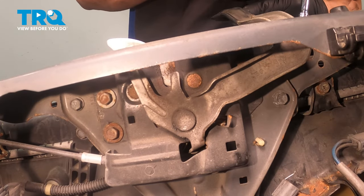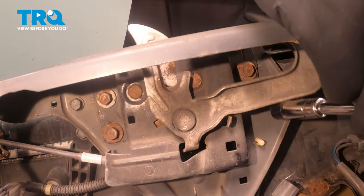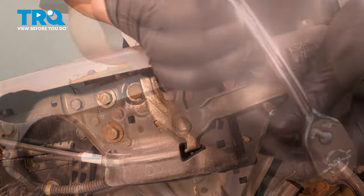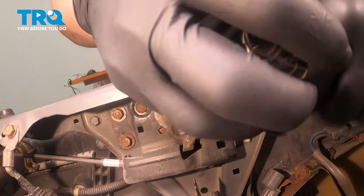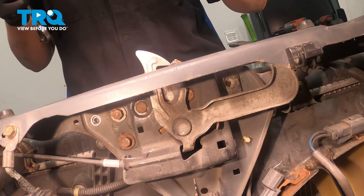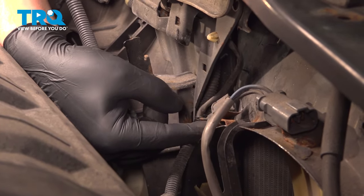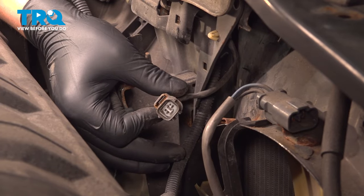We're going to remove the three 10mm bolts for the hood latch. Remove the three bolts. We're going to remove the connector off of this bracket — there's going to be a little push button right here. Push that and then wiggle it back and forth; you'll be able to pull it off of that bracket.